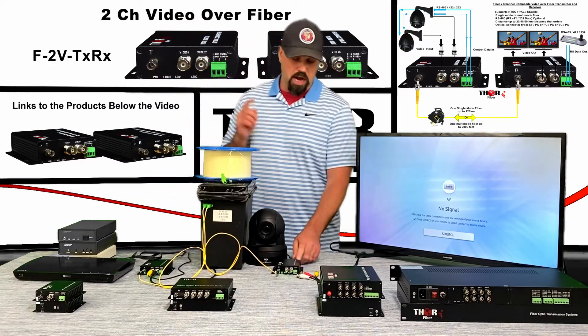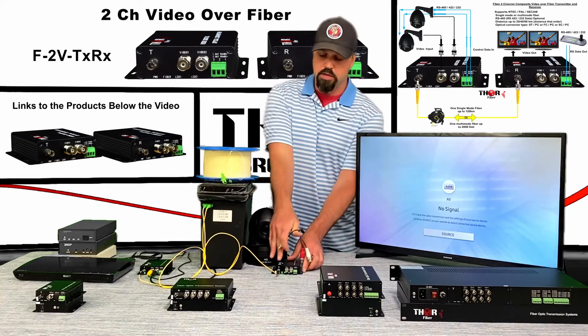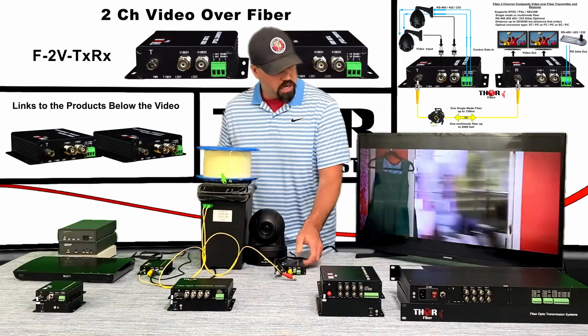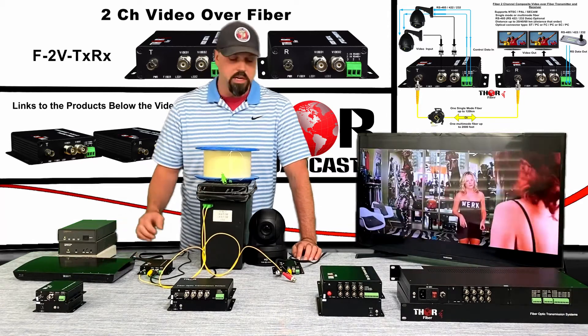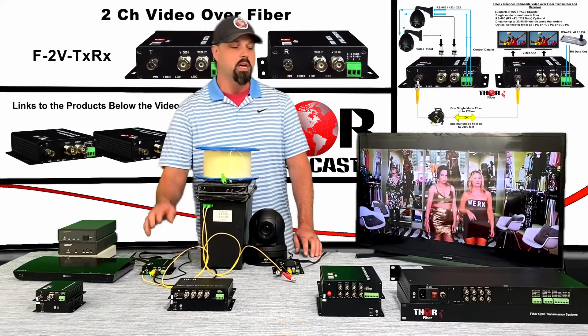From the fiber, we're going to connect to this unit at the TV end. If I plug in the first channel, we should have the DVD player up and running — and there it is. We don't have audio connected because that would require the white and red inputs on this unit.